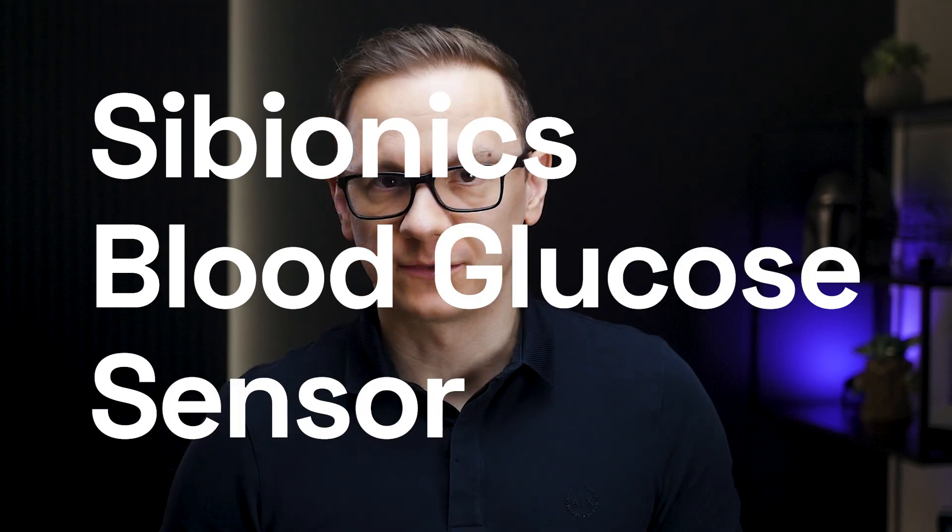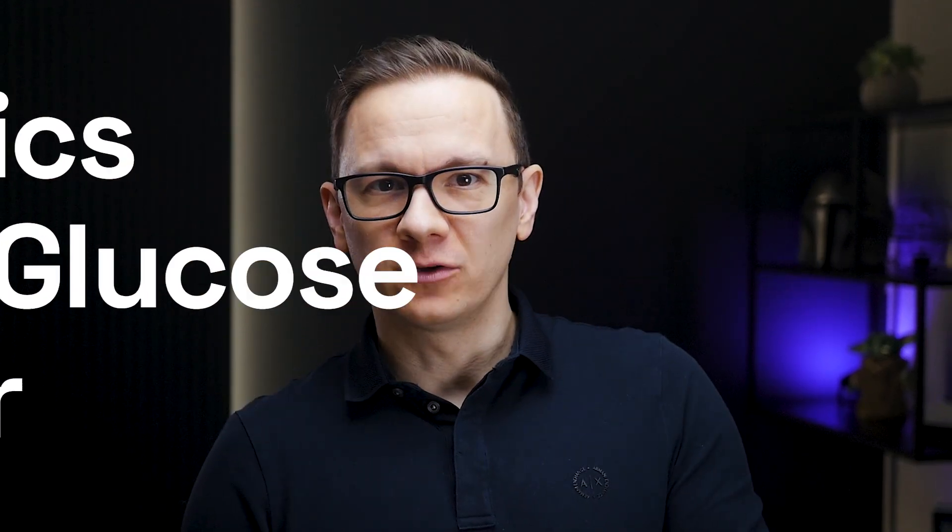Today we are diving into a fascinating piece of digital health technology, the C-Bionics blood glucose sensor. I've had a chance to test it over the past two weeks, and as always this review is independent — I don't accept sponsorships and my only request was for a device to test.